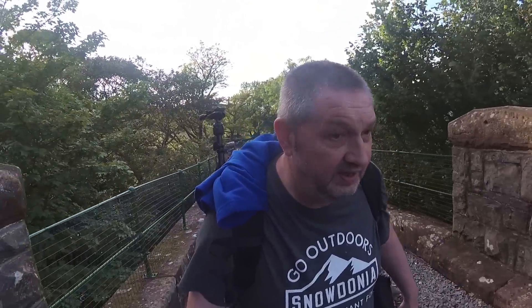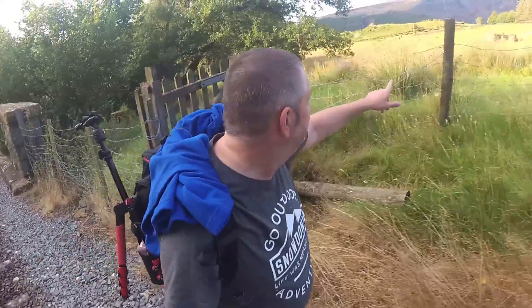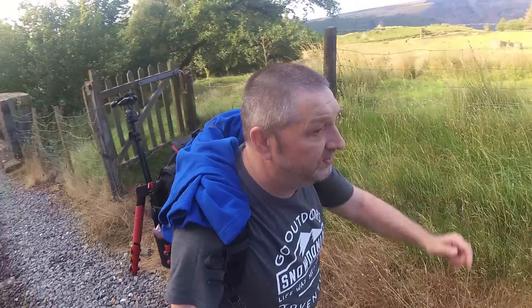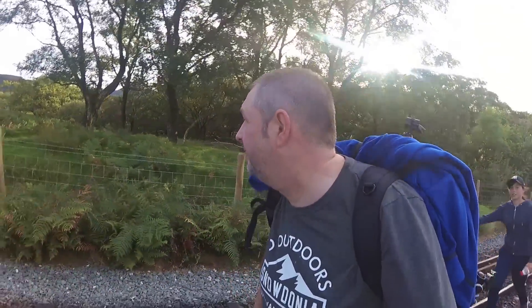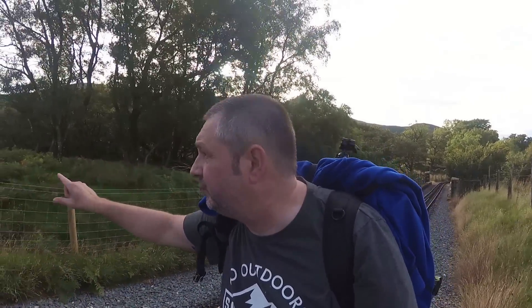So last time I was here, we went over here and took a photograph of that dead tree over there. So this time we're going to head this way — we're going to go over the fence and see what's going on over that way.